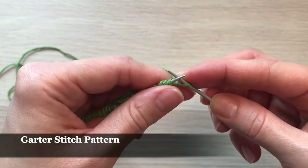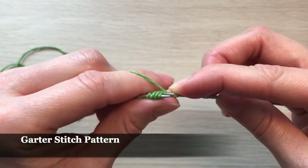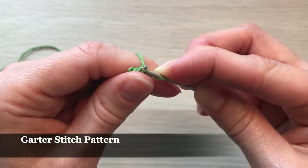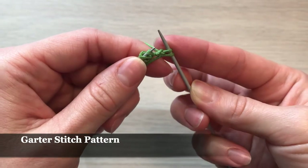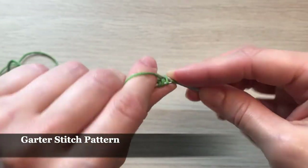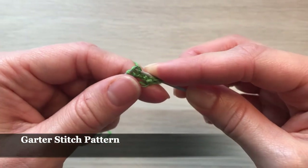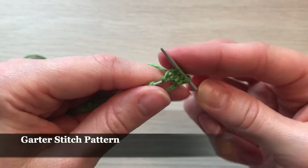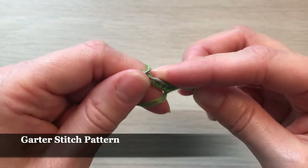The other loops we're going to knit in our garter stitch pattern. For that I'm going to go inside the loop, take the yarn, and put it through onto our work needle, and I'll continue till the very end — going inside the loop, grabbing yarn, and putting it on the other side — and we'll continue with the rest of our loops in this simple pattern.